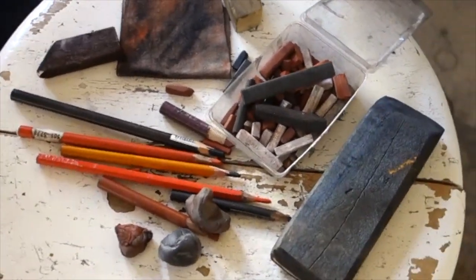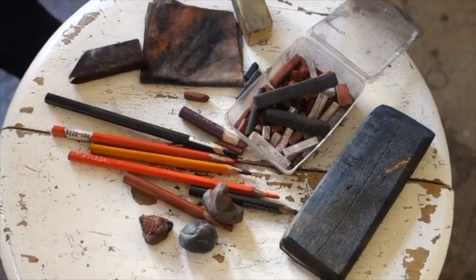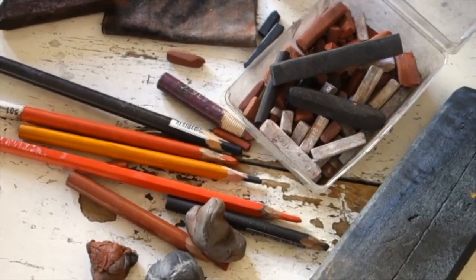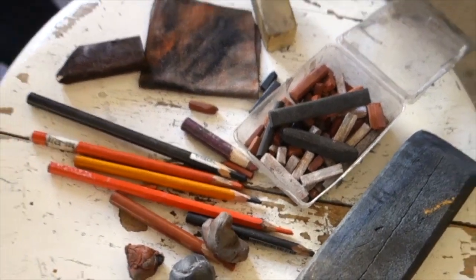I saw this little bench with Mark's tools just sitting here and that inspired me to do this video. I asked Mark to present to you all his favorite drawing tools and what they can do. So we're gonna do a quick demo.